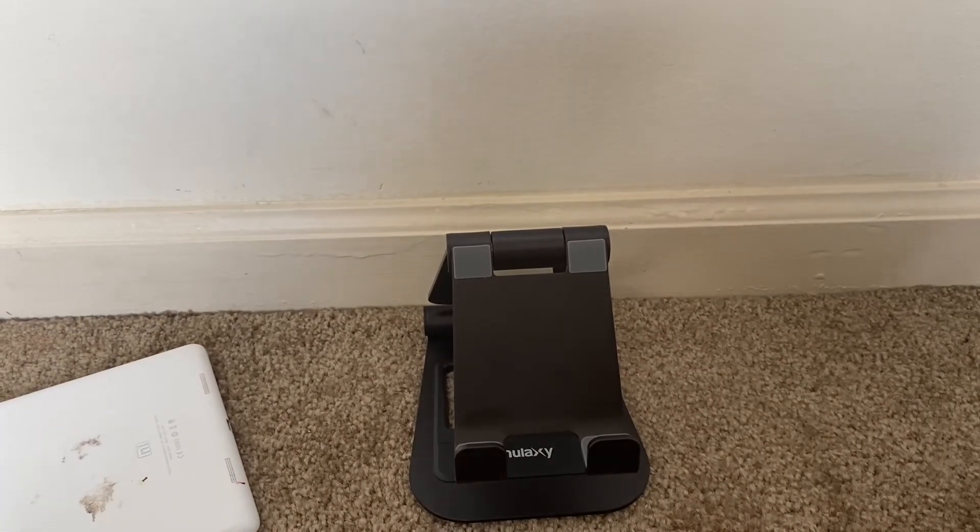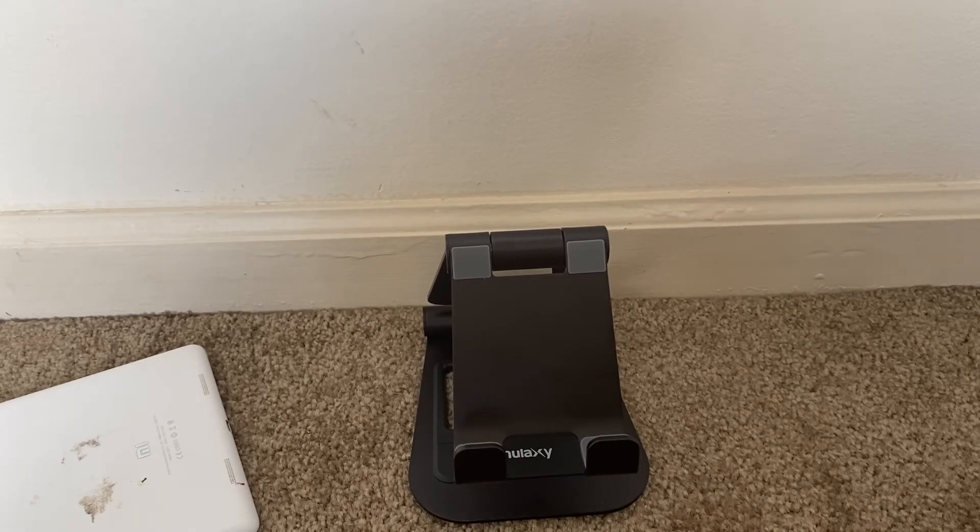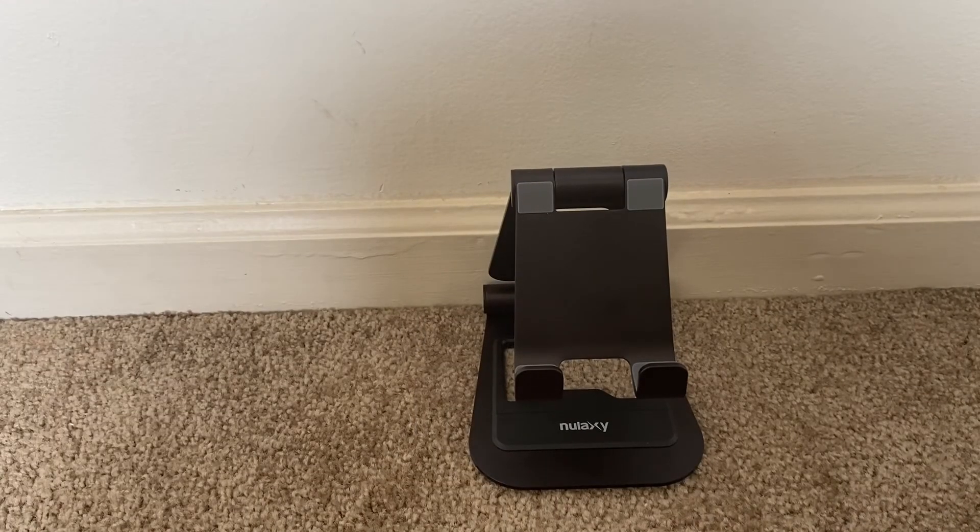This product is around $19.99 which I think is very reasonable. I've bought another stand before which is quite high-priced and only for mobile, but this is a very durable, strong, and perfect quality stand for an iPad or tablet. I'll put the link in the description below — you can check it out and buy it on Amazon. Thank you so much!